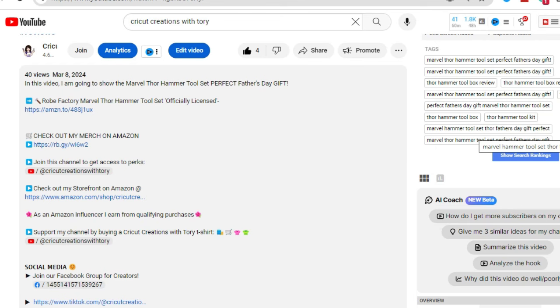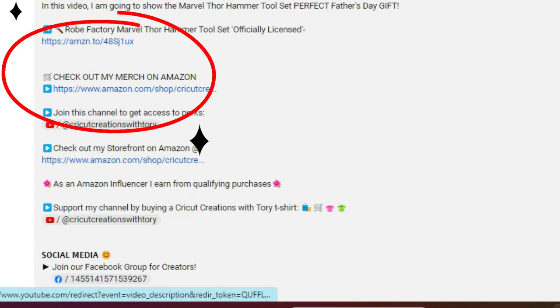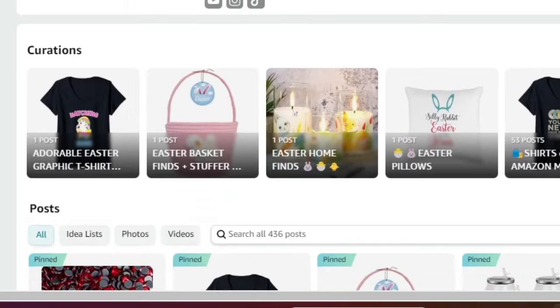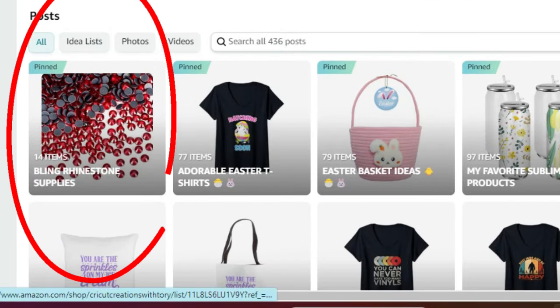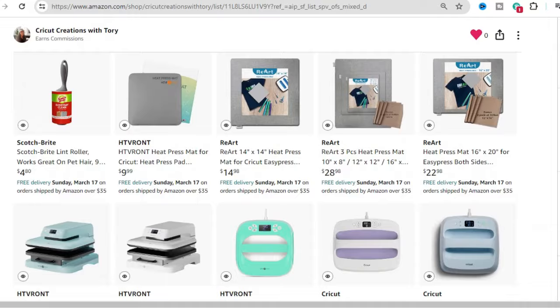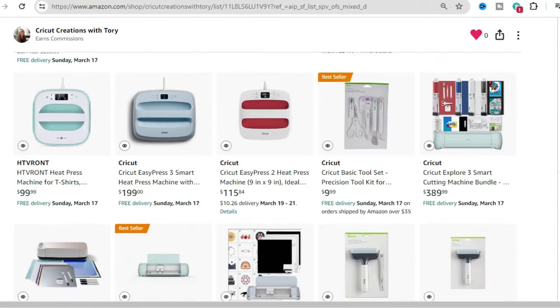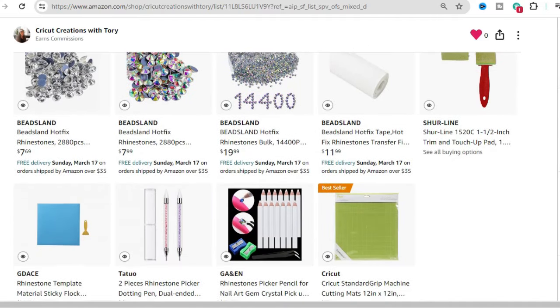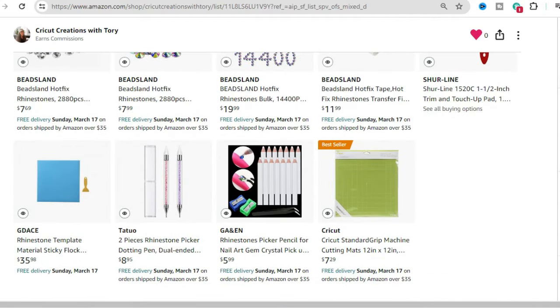If you're interested in any of the products I used, just go to the description. You'll see 'Check out merch on my Amazon' — click that link and it'll take you directly to my Amazon storefront. Scroll down and the first one pinned says 'Bling Rhinestone Supplies.' Click in there and I'll have all the supplies from today's video listed. Keep scrolling and you'll see the rhinestones too. I think this makes it easier to have everything right at your fingertips.